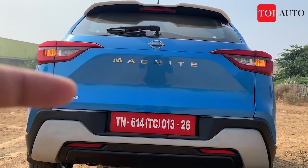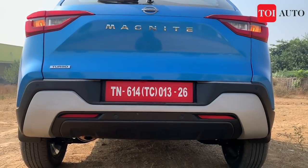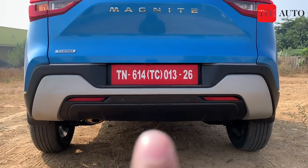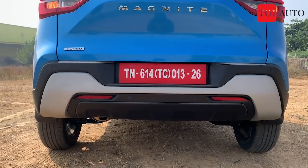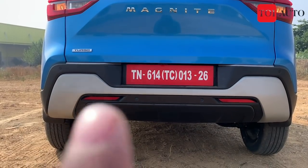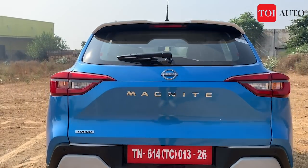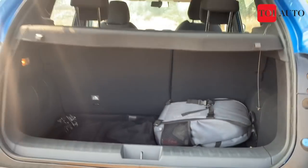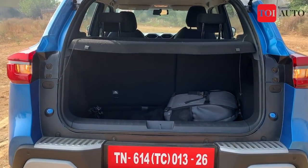Above the badging you also get the new Nissan logo. There is nothing that differentiates between the naturally aspirated and turbo variant externally — only the turbo variant has a turbo symbol to signify it. The rear bumper is finished in a solid silver accent with a black lower section. I don't like the positioning of the reflectors — they look quite low. The exhaust is tucked right under the bumper so from a distance it looks hidden.